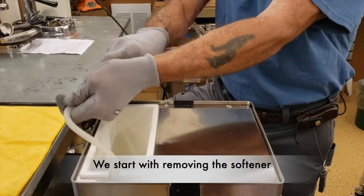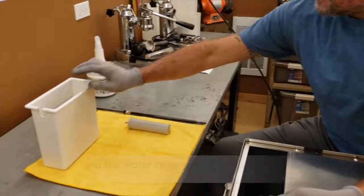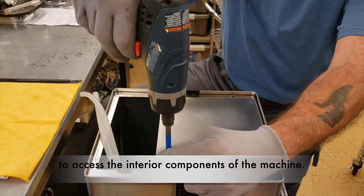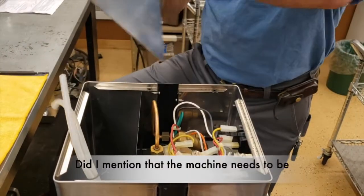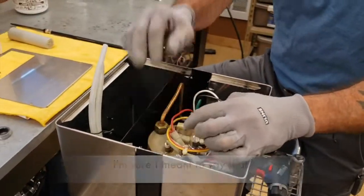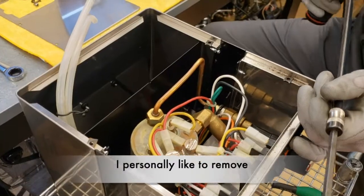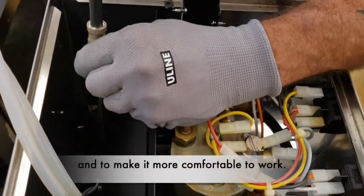We start with removing the softener and the water reservoir from the machine, and we are removing the top panel to access the interior components on the machine. Did I mention that the machine needs to be unplugged and all the steam released? I'm sure I meant to say that. While we are doing this, it's a good time to inspect the condition of the machine. I personally like to remove as many parts as possible to get them out of the way and to make it more comfortable to work.